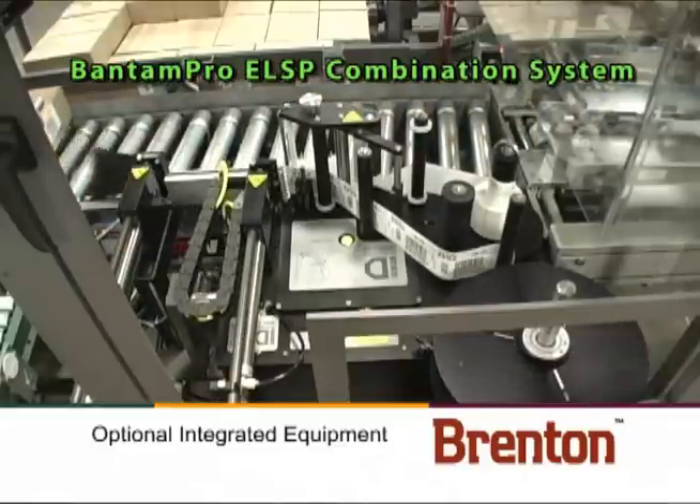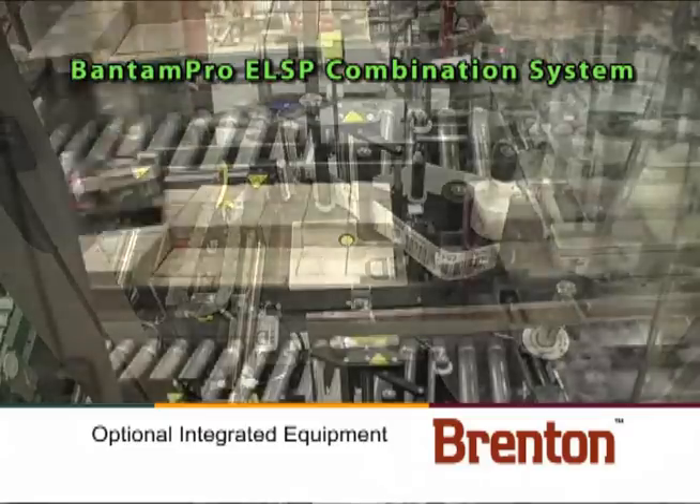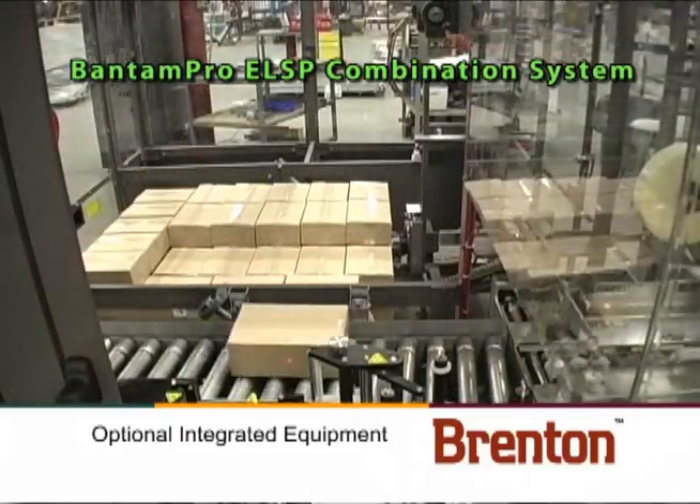Additional equipment integration such as a labeler, pallet dispenser, or a stretch wrapper is also available.